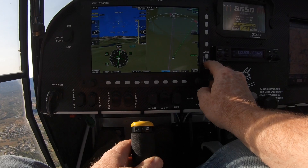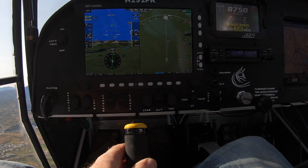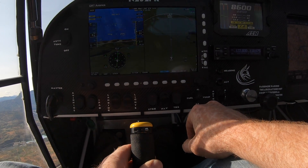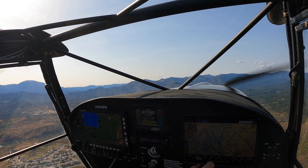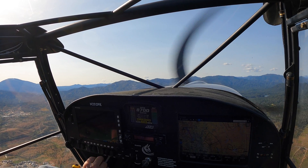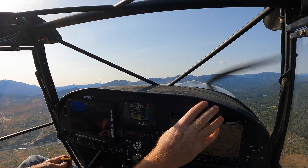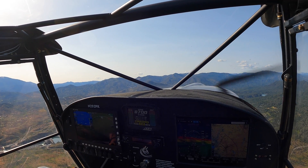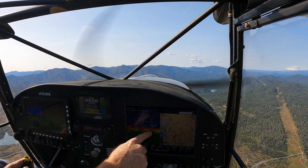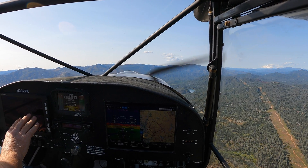Alright, let me zoom out a little bit and see if we can get any traffic. There we go — you've got traffic here and here showing up on that screen. They're way higher, airline planes, but it's pretty cool that the traffic is showing up — that means it's working. They're also showing up on the iPad. That ADSBN system has a Wi-Fi feature connected to the iPad. The ADHRS information is also being broadcast to the iPad.